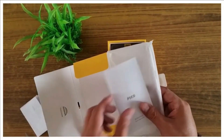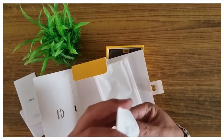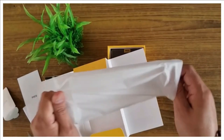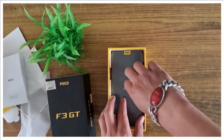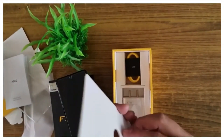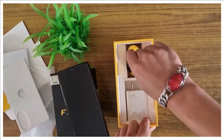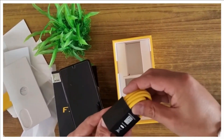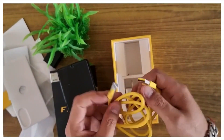Inside the box we see some paper guide with its warranty card. Beneath the paper guide we got to see the transparent glass cover, which is absolutely fantastic. Below we can see the phone wrapped in a plastic cover, and beneath the phone we got to see the USB cable wrapped in nice foam, and the USB charger port.